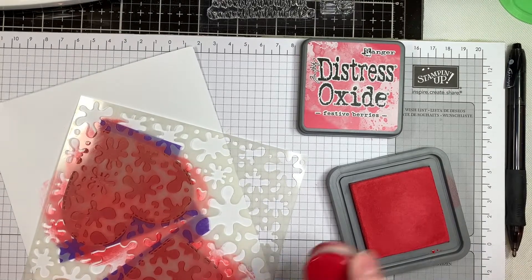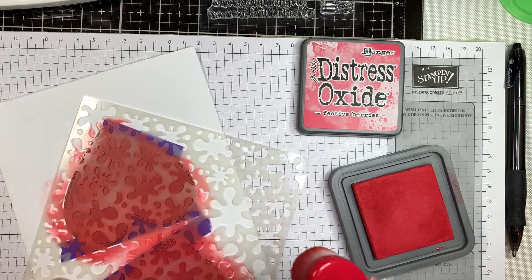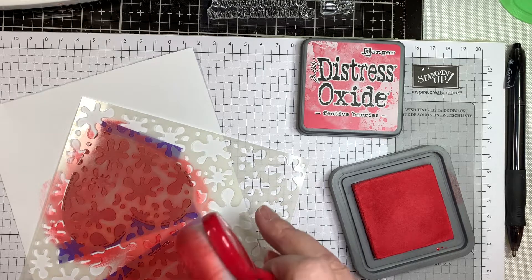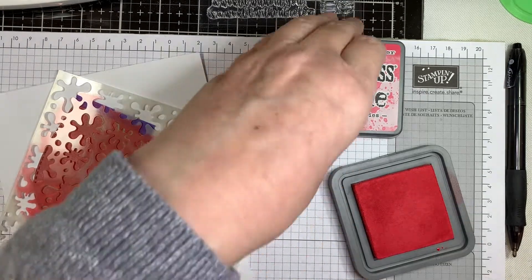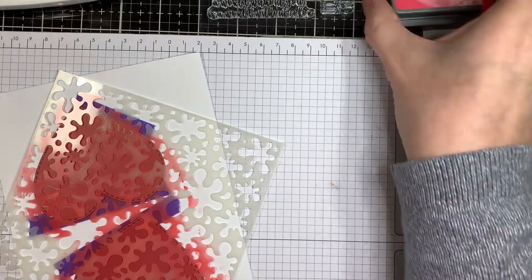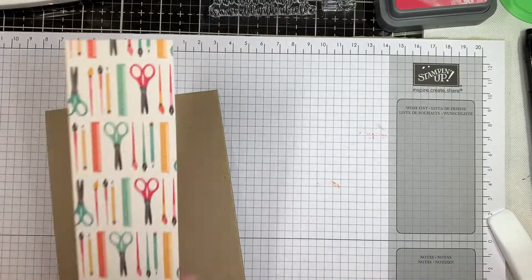This is an adorable little release that I'm using today — super exciting, and if you're a crafter, it's right up your alley. You must have crafting friends like I do, so gotta love it. I've got two hearts with all the ink on there. Fast, easy stuff.